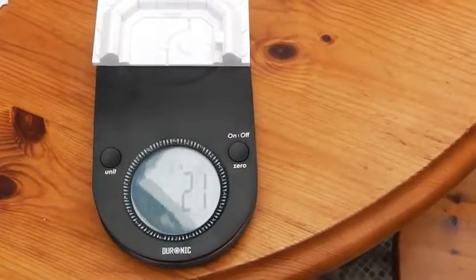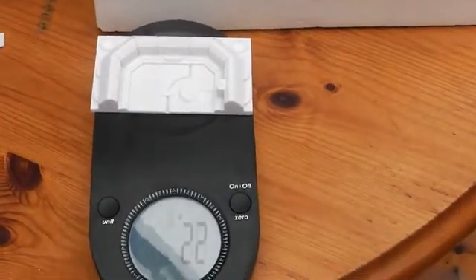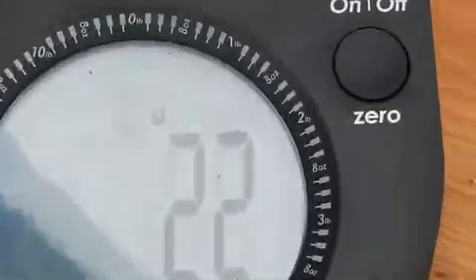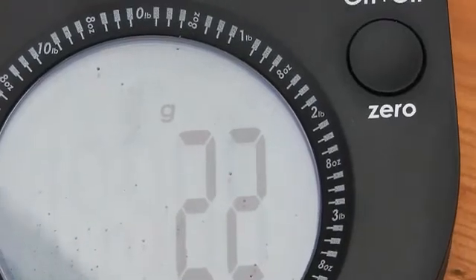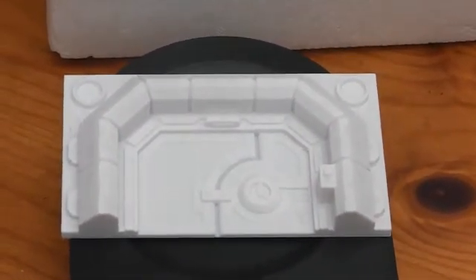We've taken the print and put it on a pair of scales and it's coming out at 22 grams — fluctuating between 21 and 22, probably a temperature variation. And there's the print, so let's start costing it all up.